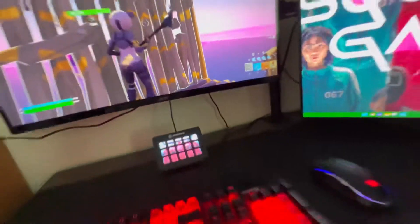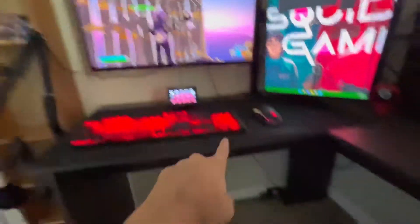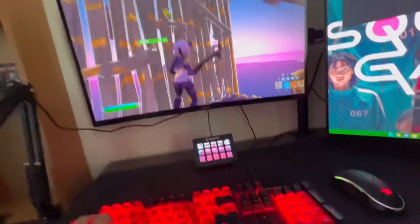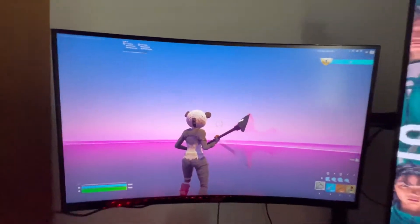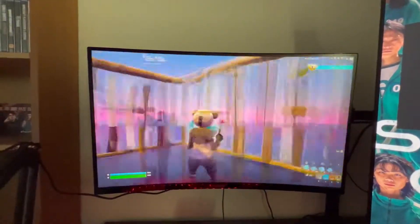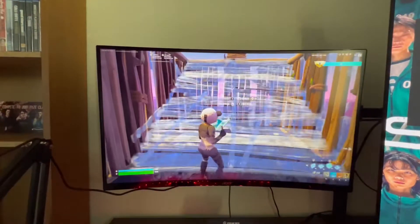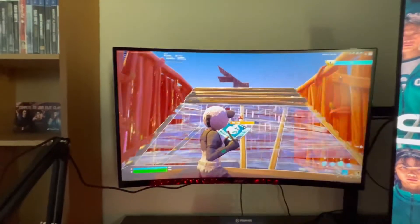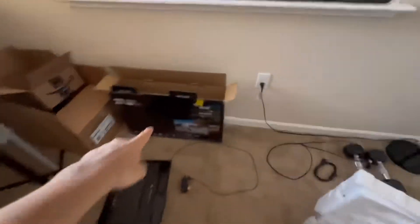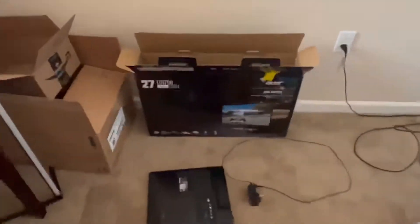So yeah, there's the curve if y'all want to look at it again. My cable management looks a bit worse now because of the monitor cable going down there, but it looks pretty nice overall. That's what we're sharing for today's video — thank y'all so much for watching. Drop a comment on what you think about this monitor, and like the video. If y'all were wondering about pricing — the normal price for this monitor is $230.